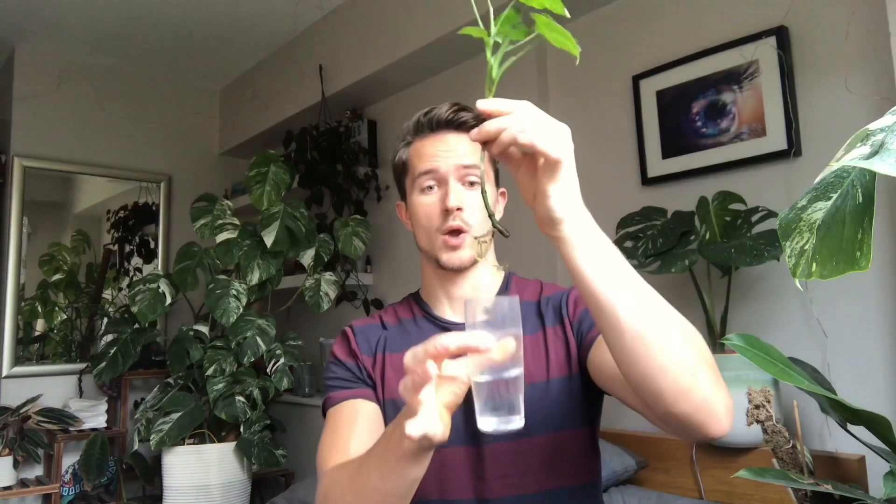The roots had a little moment with root rot and I had to take them out and dry them, but they're back to normal. I still have it in water — it's probably about time to transplant it, but I'll wait a little longer since it's doing well. I change the water regularly and add a drop of normal houseplant fertilizer so the plants have the nutrients they need. Without that, they tend to get to a certain point and stop. This syngonium has a new leaf coming through right now, so it's doing quite well.